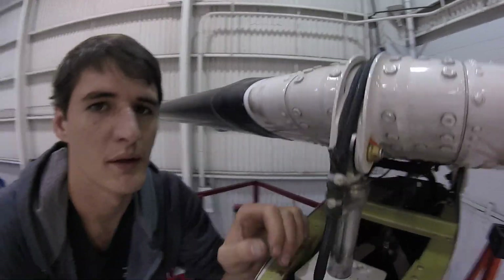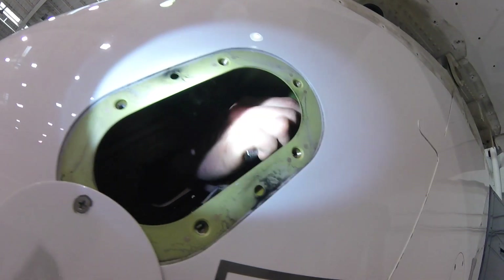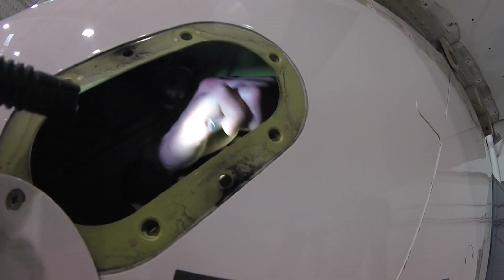That first bolt I removed is a fail-safe bolt — it actually carries through. There's a hollow bolt with this bolt through it. There's still another bolt holding this on that I'll have to remove. And this bolt was inside of that bolt — bolt within a bolt.